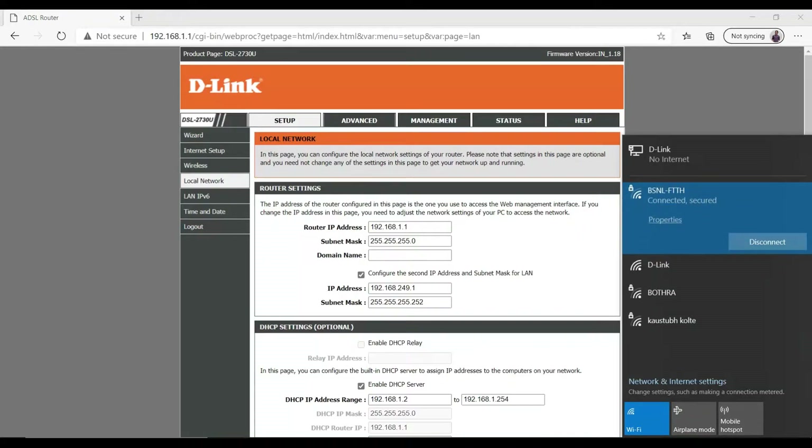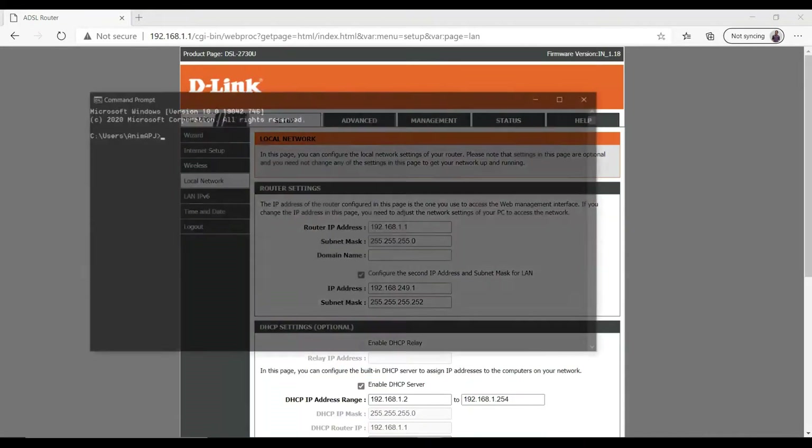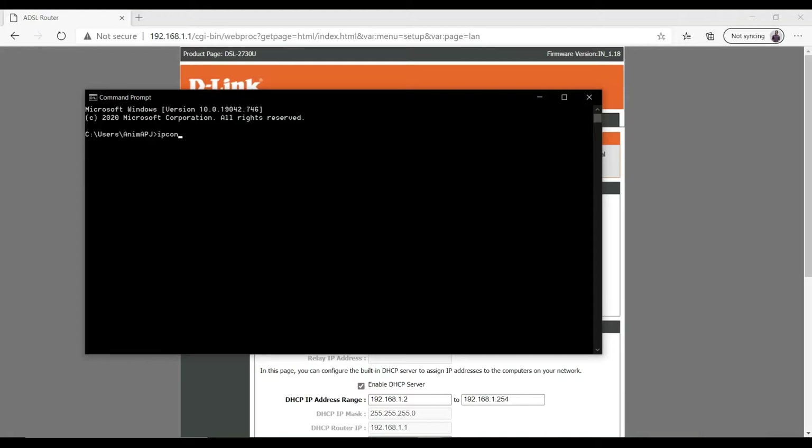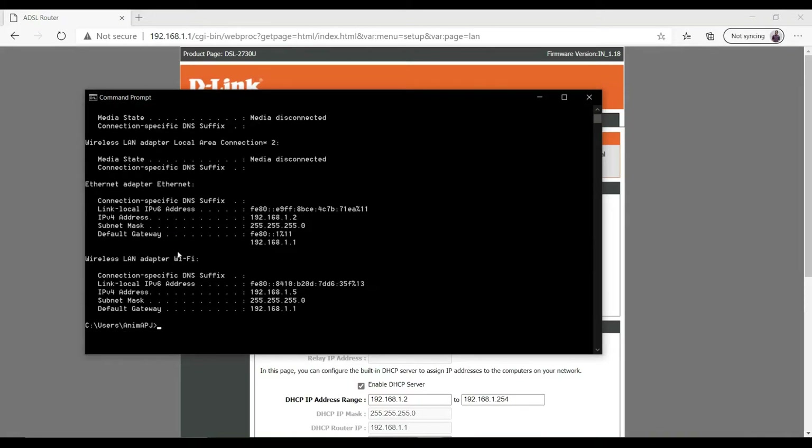Once connected, go to Command Prompt and type ipconfig. As you can see, for the Wireless LAN adapter it's showing the default gateway as 192.168.1.1 — exactly the same as our Ethernet adapter. So we have to change it.